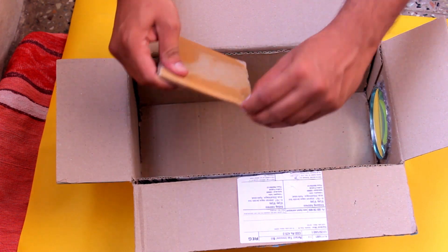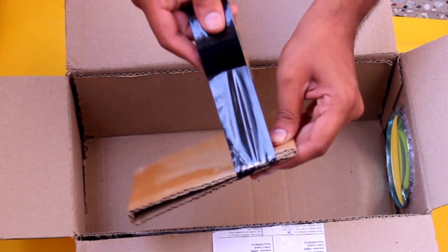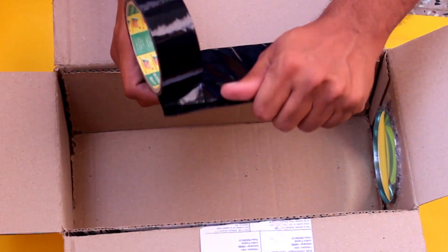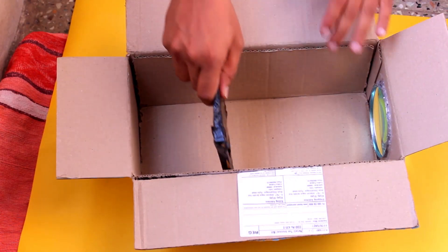Now take another cardboard sheet from another box and fold it such that it fixes in the shoebox tightly like this. Apply some plaster over it so that it looks nice. After applying plaster, you just attach the phone to it — it serves as a mobile holder inside the projector box.